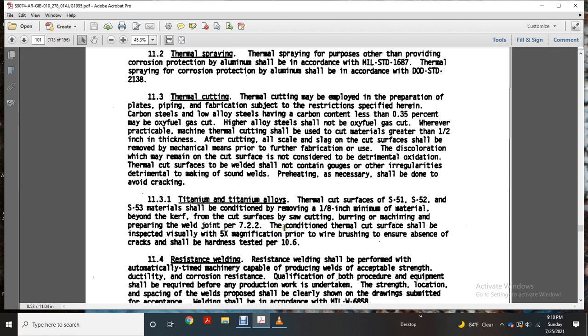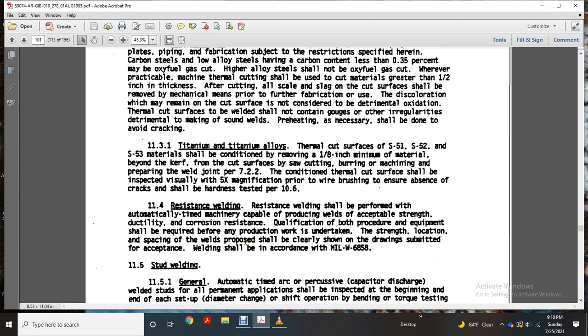Prepare the weld joint per paragraph C. Weld the joint per paragraph 7-2-2. The condition of thermal cutting shall be inspected visually for any indication prior to wire brushing and cleaning, and ensure the absence of defects. Craftsmanship shall be in accordance with per 10-6.